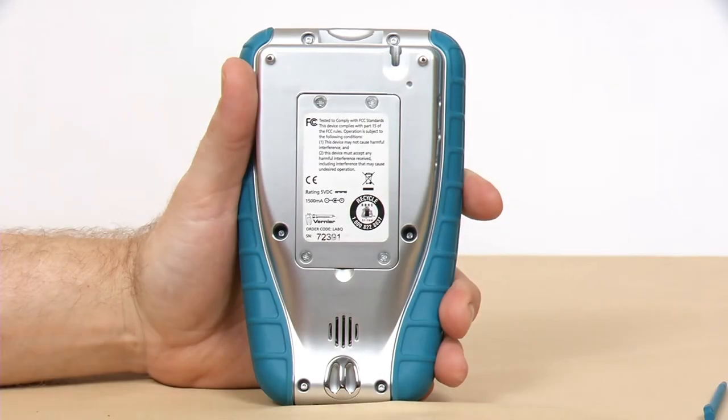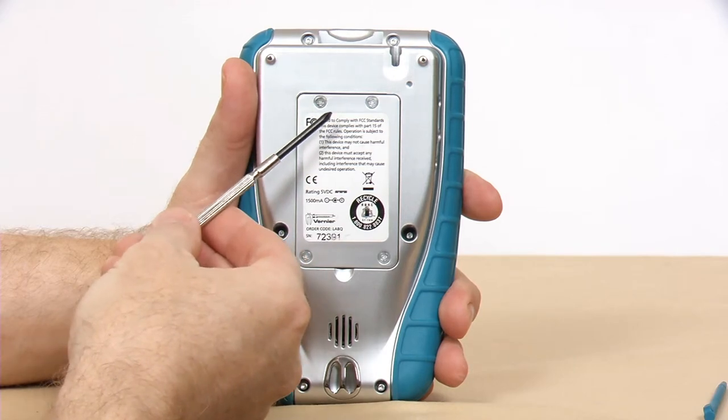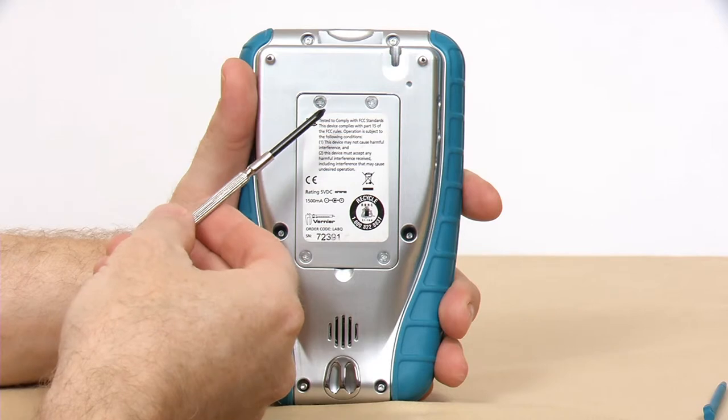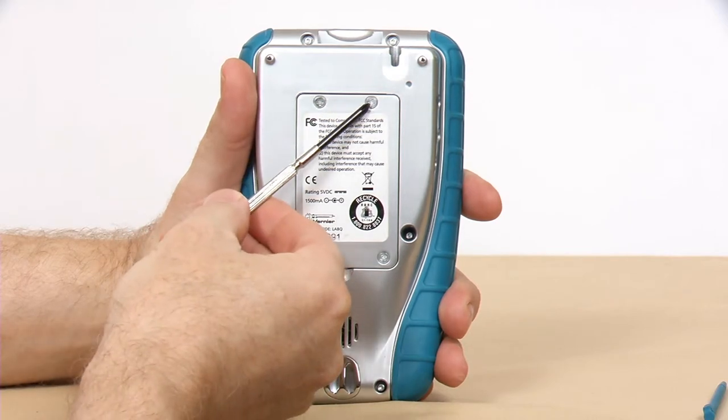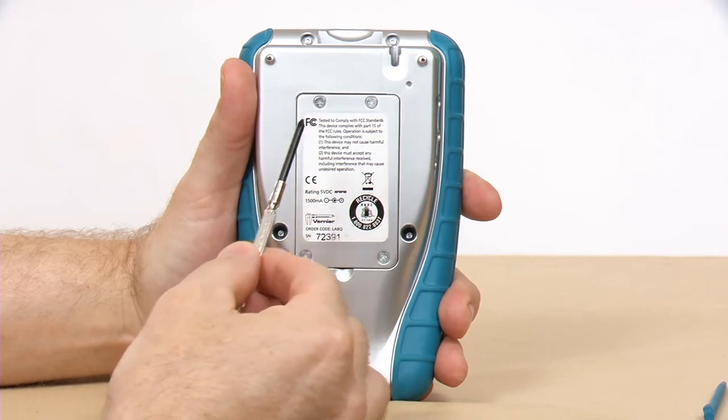If you have AC power nearby you may want to let it go a little bit longer, but if it's less than six hours we would recommend you change the battery. To remove the back panel, use a Phillips head screwdriver of an appropriate size. Often people use one that's too big or too small and they end up stripping the screw heads. Use a number one screwdriver — that's the size we recommend.